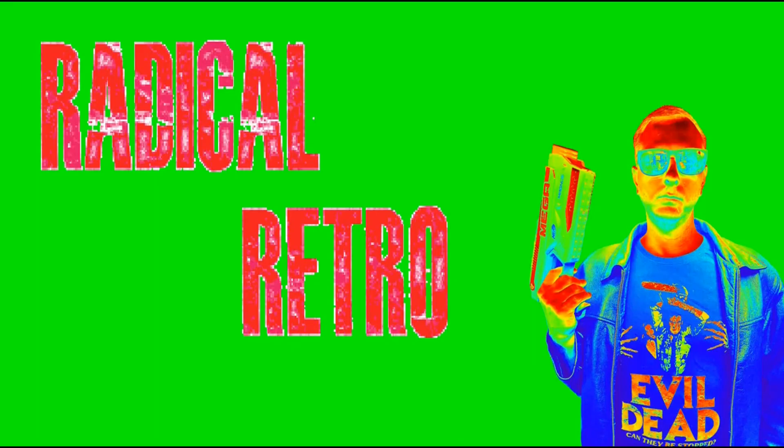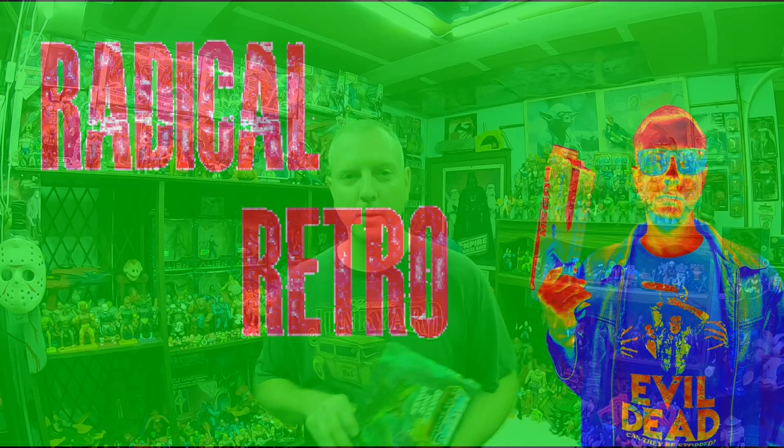Hey guys, Trent here coming at you with another video. We got Masters of the Universe Origins — an awesome special four pack — the Diabolical Snake Invasion. Welcome to my channel. If you like what you see, please like, comment, and subscribe for more great toy videos, 80s, 90s nostalgic videos, and things of that nature.